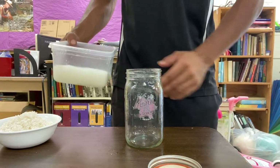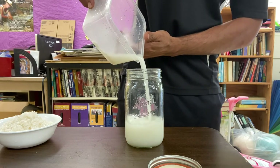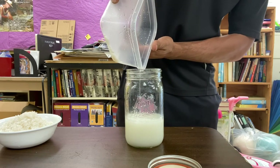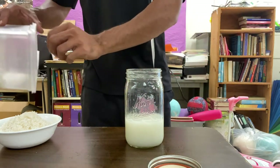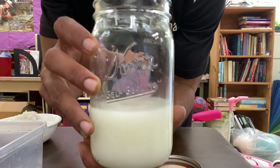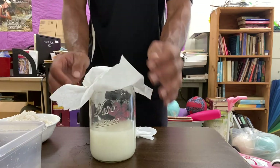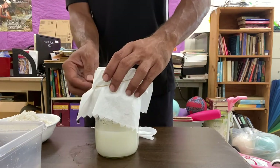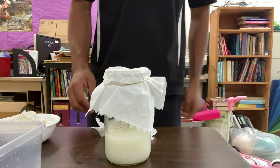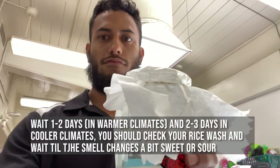Next step, we're gonna get a clean mason jar and we're gonna put the rice wash in the mason jar. Later I'm gonna seal this and let this ferment for about three to five days. You're gonna secure a breathable lid — right now I'm just using a paper towel and a rubber band — whatever you can use to keep the bugs out. Then we're gonna store this in a dark location.